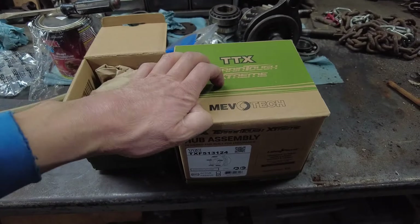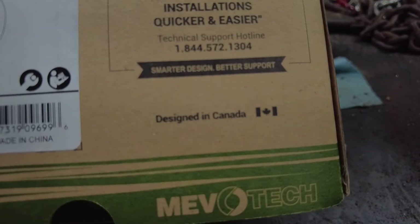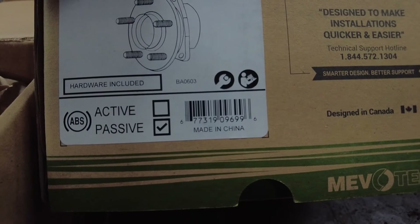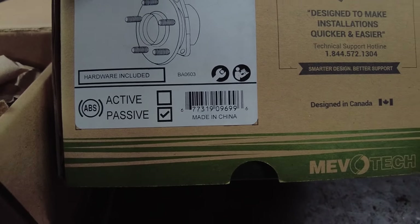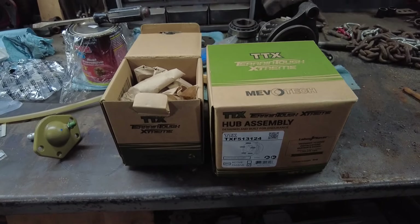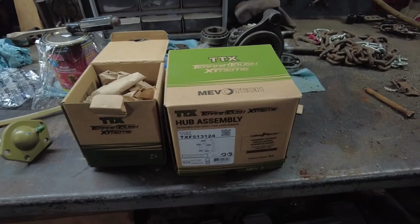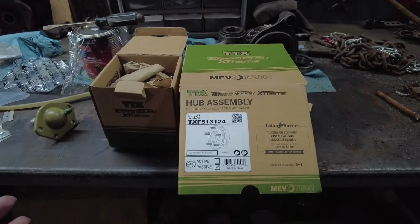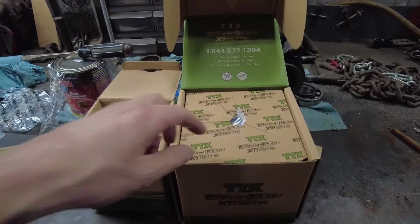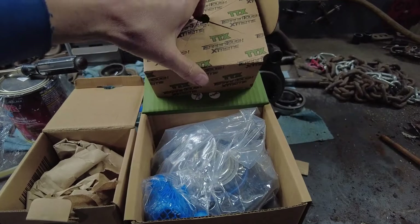This is the wheel bearing. One thing I don't like is when companies do stuff like this - it says 'designed in Canada' and then you go over here and it says 'made in China.' Don't get me wrong, China can make good parts, they just have to be quality checked. You can get good parts from China, there just has to be quality control in place. Again, super nice packaging.